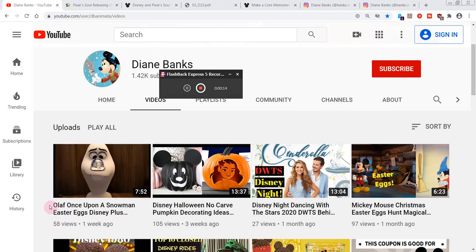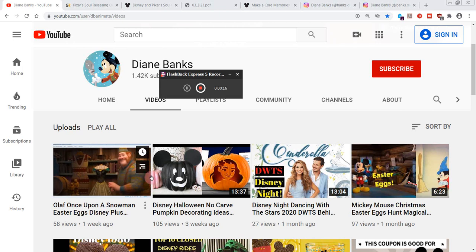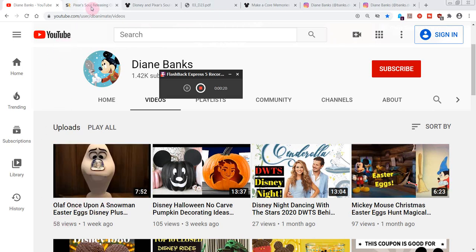My latest video is Olaf: Once Upon a Snowman Easter Eggs. You can see Oaken in there too, so check that out — and yes, please subscribe.